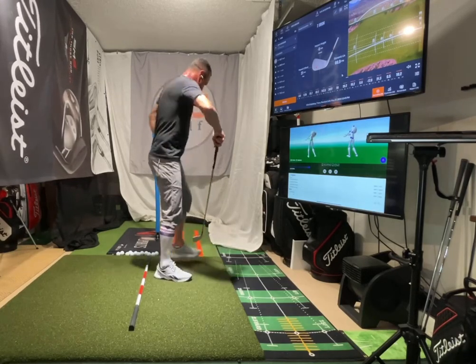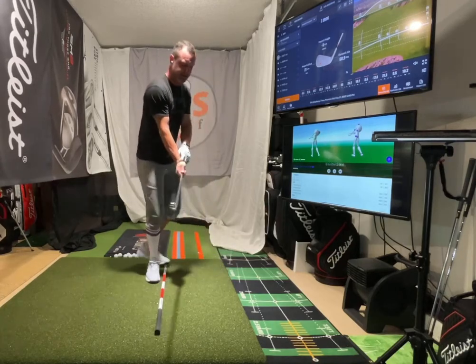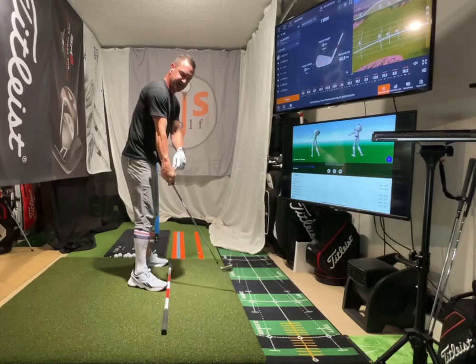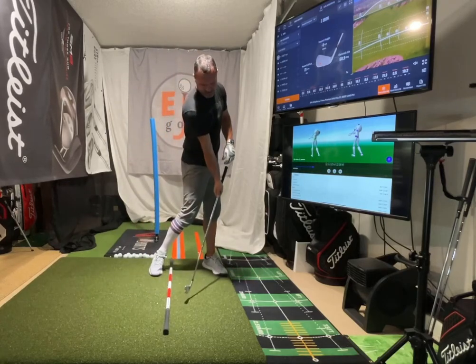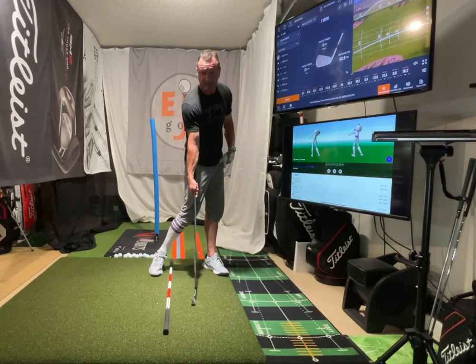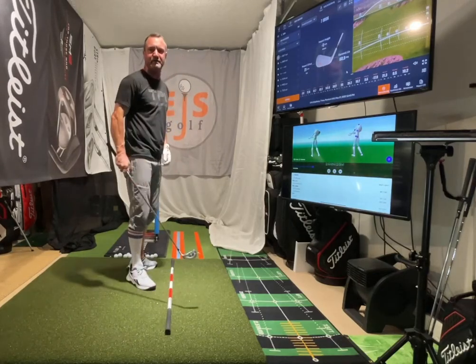Then talking about trail wrist extension in some videos I've been doing — look at the trail wrist right here when coming down, it's extended. I've got this crease here, and when I come down to the ball, I want to still have that in there. I don't want to be like this — if I'm like that, I'm in big trouble. I want to be like this, and then I want to try to hold it past there if I'm only going up here.